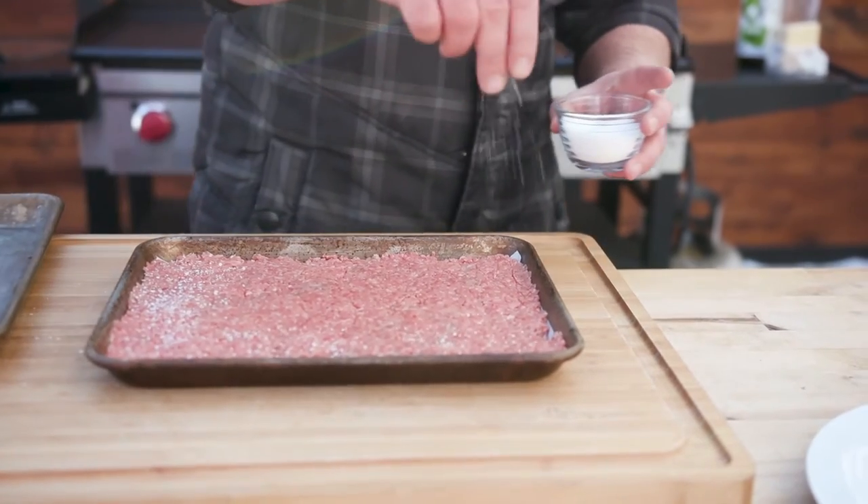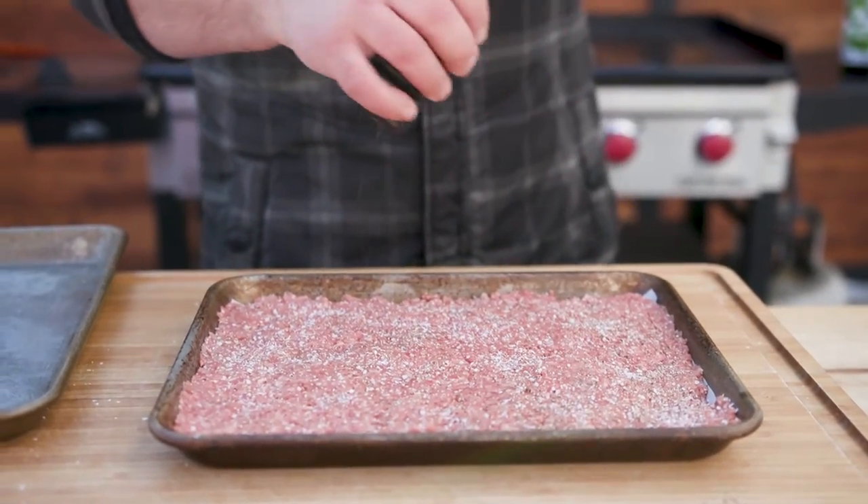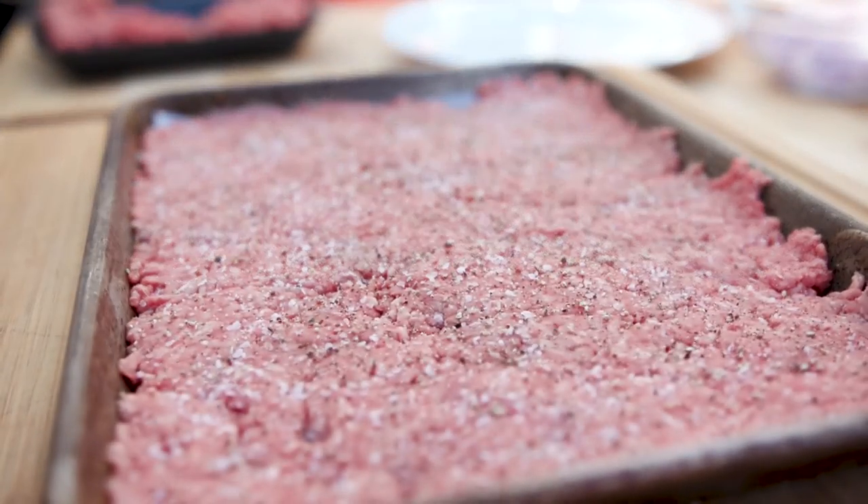Obviously we need to season it — you want to salt and pepper it. This side is the side that's going to end up down, so make sure it has a good distribution of seasoning, a good amount of salt so you get that Maillard reaction, that crust on it — just like French toast.